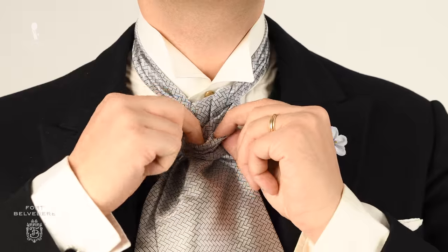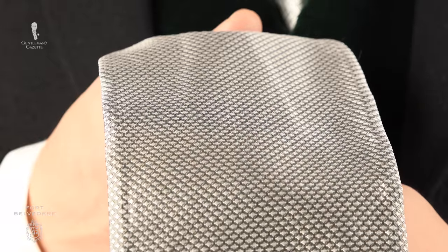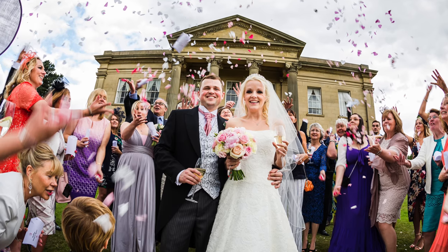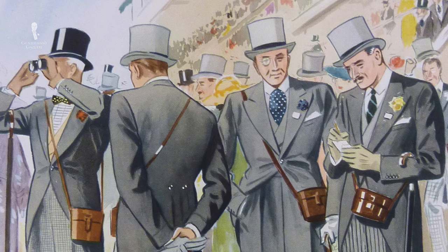In today's video, we show you how to tie a formal day wear ascot, which is also known as a day cravat. It's an item with a very vintage aesthetic and it's particularly popular in Britain, where you can still see it worn for weddings or at Royal Ascot when people wear morning wear with a top hat.